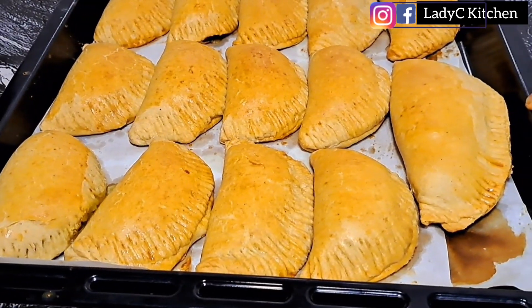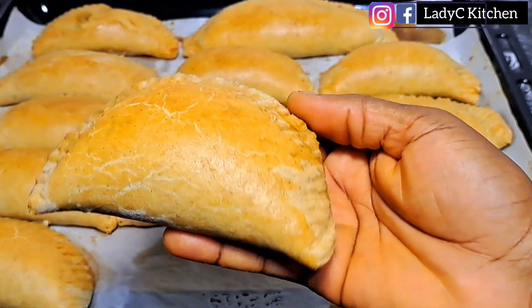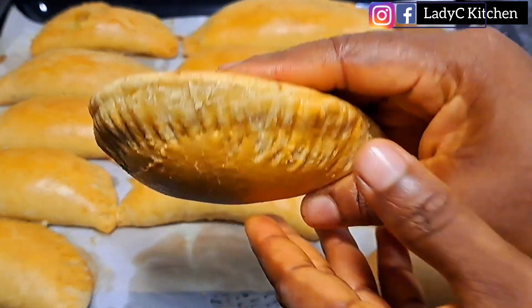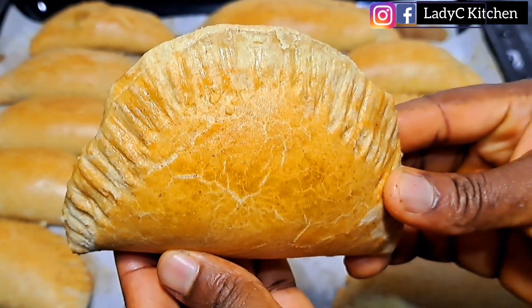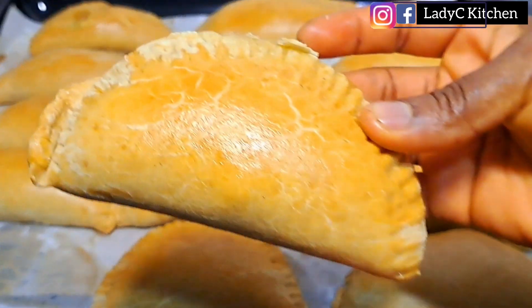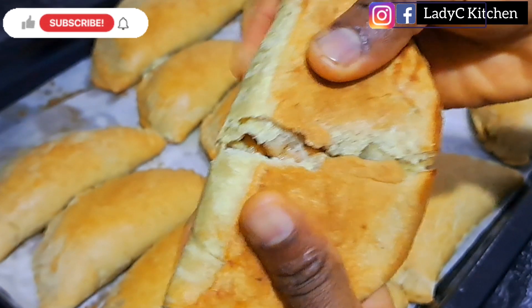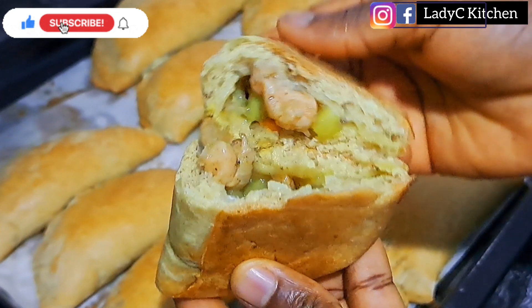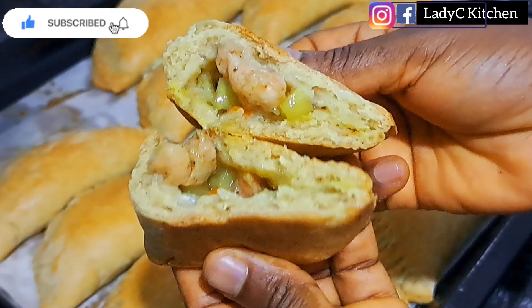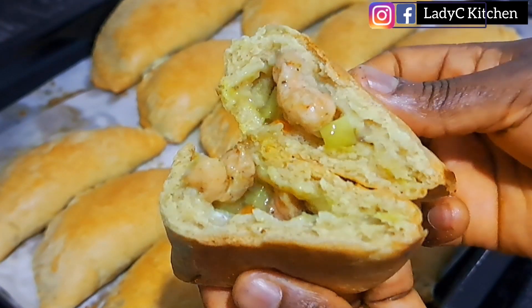And here we are — the pie is ready! Just look at those stretch marks on that pie. It turned out so, so good and I love the end result. The pie tasted absolutely delicious — you need to give it a try. Thank you so much for watching. Please subscribe to my channel, like and share this video with your loved ones, and I will see you in my next video.